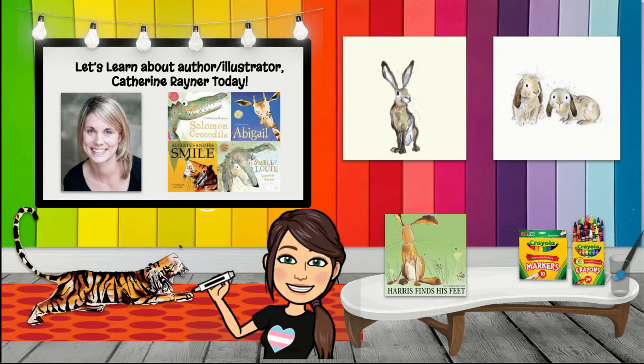Today we're going to be creating our own animals similar to the author and illustrator Catherine Rayner. We're going to be reading the book Harris Finds His Feet, and then we're going to be making our own bunnies in the design and style that she creates.